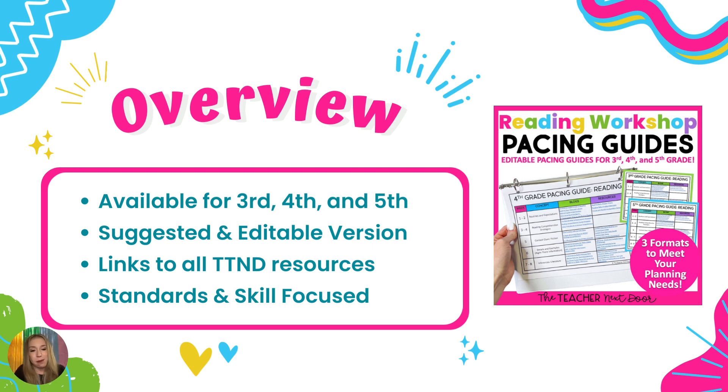There is also an editable pacing guide available for third, fourth, and fifth grade. If your curriculum follows a different skeleton plan than the suggested pacing guide from Teacher Next Door, you can use the editable version to create your own, while still using all of the links and resources provided. It is full of everything you could dream of for upper elementary reading instruction. Hopefully this video was very helpful. If you have any questions, you can hit the contact button at the top of the Teacher Next Door shop to email us and we will get back to you.